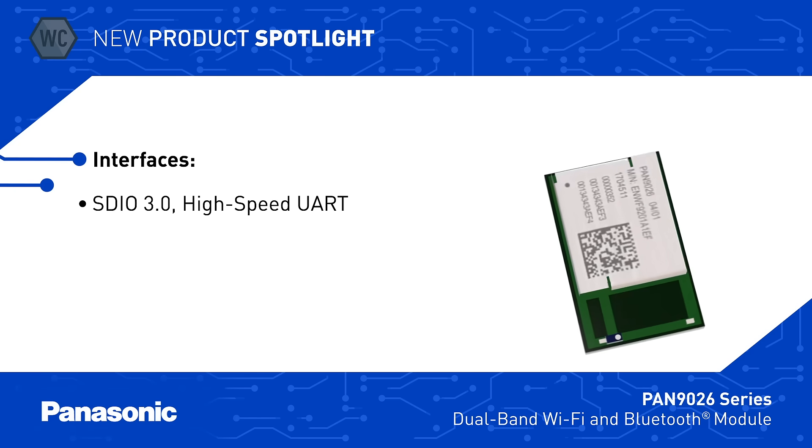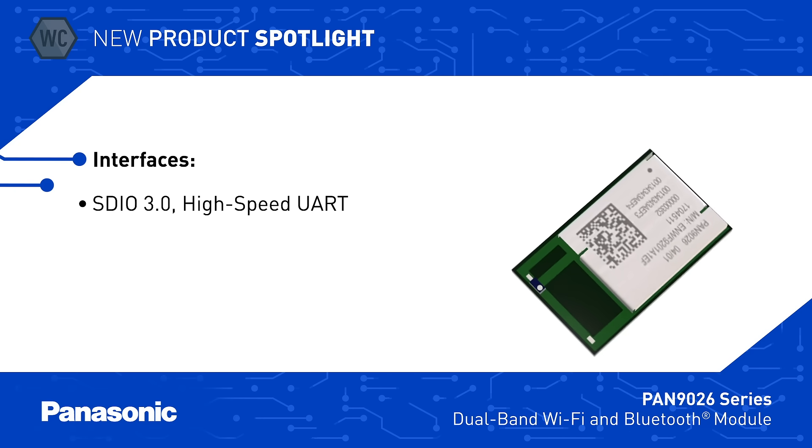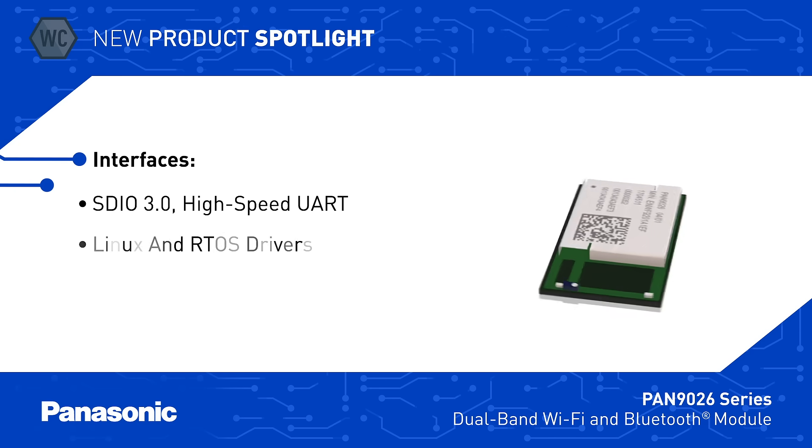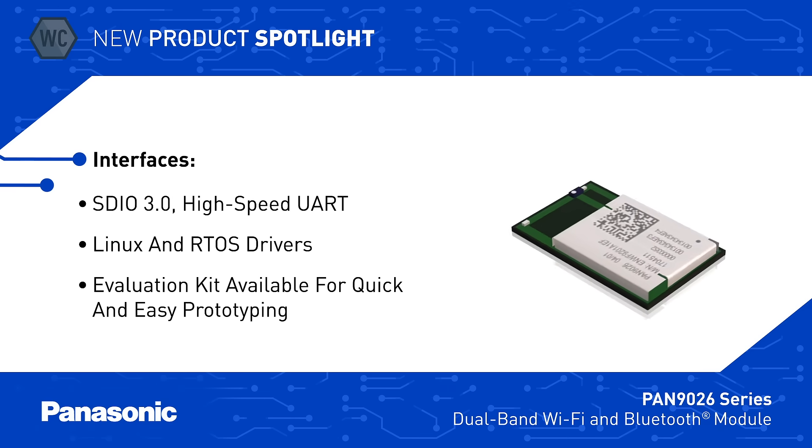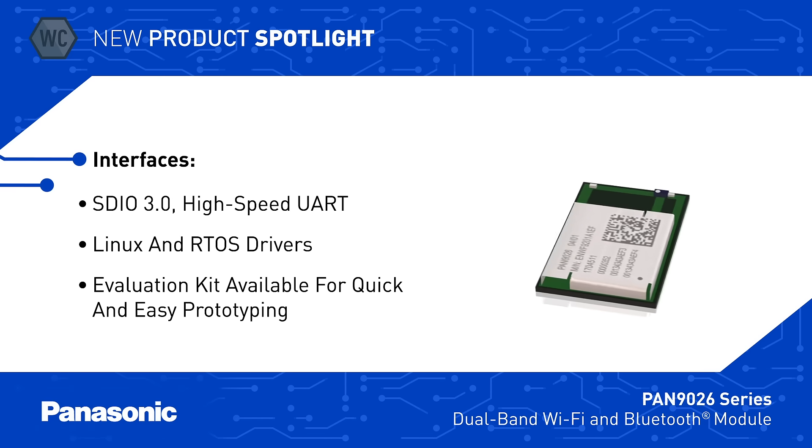The module can interface to a host over SDIO 3.0 or high-speed UART interfaces for Bluetooth, and Panasonic offers Linux and RTOS drivers. The Pan 9026 Series Evaluation Kit is available for quick and easy prototyping.